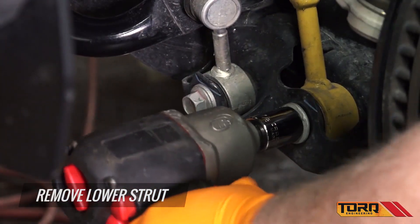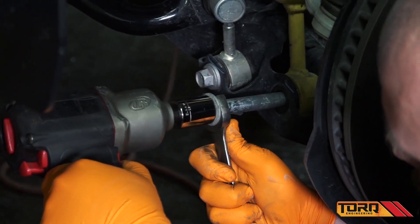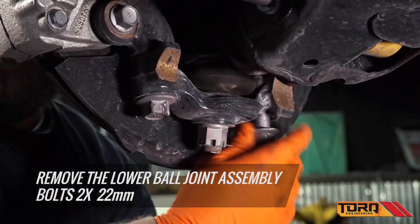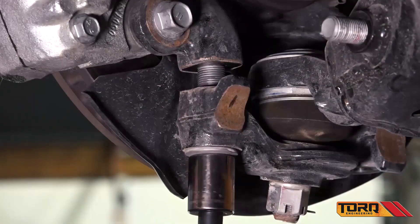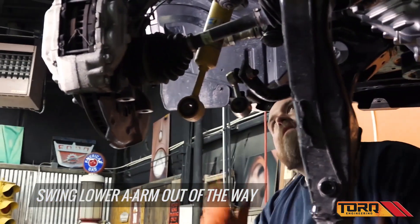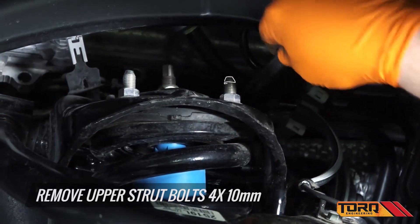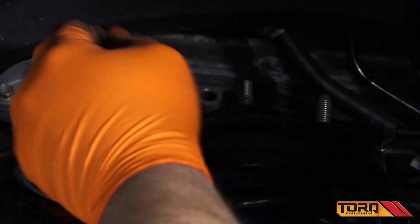Remove the lower strut bolt. Remove the lower ball joint assembly bolts and lower the A-arm out of the way. Then remove the upper strut bolts and lower the strut out of the truck.